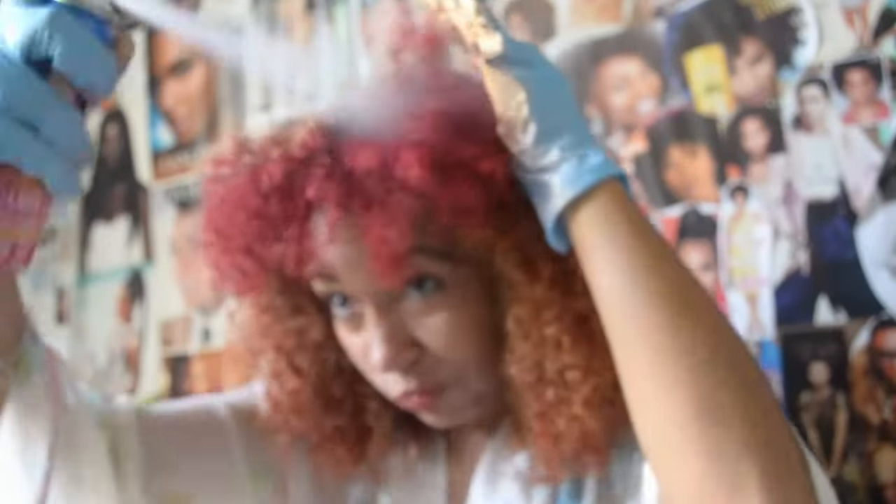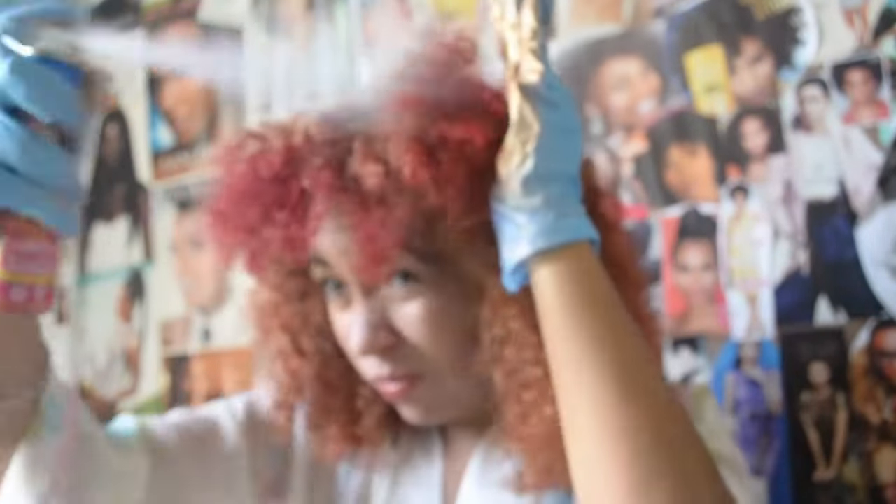Now I am gonna do the bangs. I almost left it like this but I'm going for the all-over Honey Blonde look. You have to keep shaking the can because the color gets stuck in there, so prepare to do that.